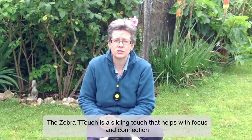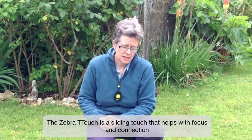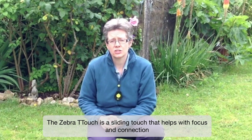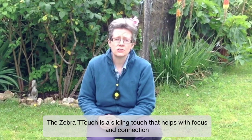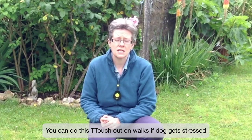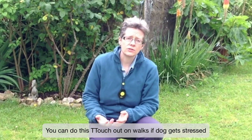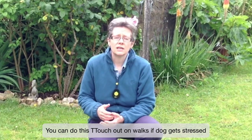Zebra touch is a very easy touch to do — it's a sliding touch. We use it particularly to bring focus and connection to the dog. If you've got a dog that when you go out gets a little bit upset about something, gets a bit aroused and anxious, then this is a touch you can do while you're out and about, while the dog's standing or when they're sitting with you.